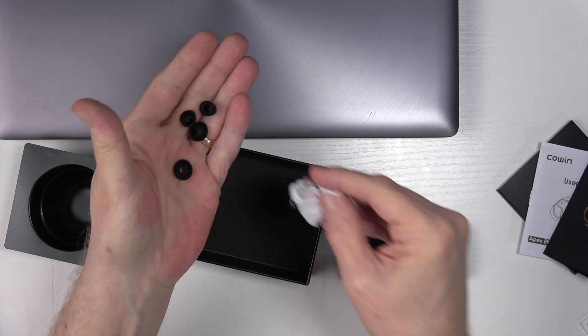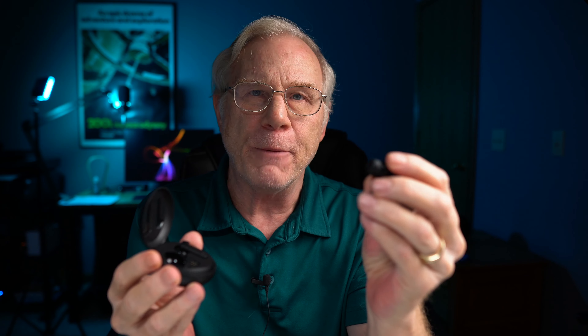As far as taking them in and out, no problem. It comes with small, medium, and large tips — the mediums are already pre-installed. Comfort is a big deal, especially if you're doing any kind of long-term listening. I found after a couple of hours there was a little bit of discomfort, but all in all not unpleasant whatsoever. They fit in the ear pretty well.